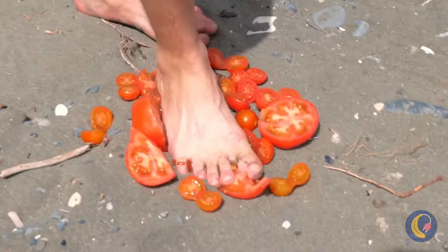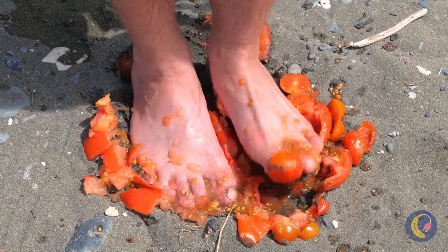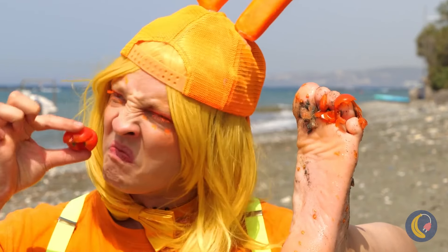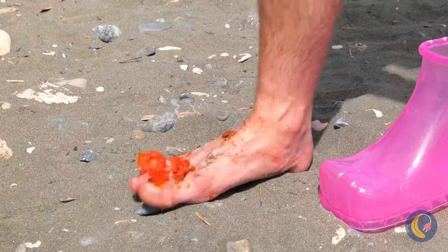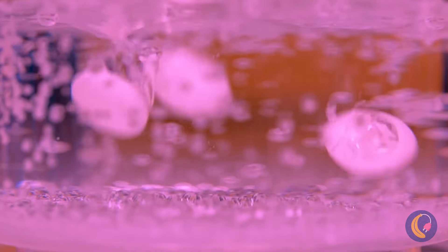Watch your step. Anyone want ketchup? Oh, look at your foot — it's a mess. Good thing we got our handy-dandy foot bath. Soda and mints — things are about to get bubbly.